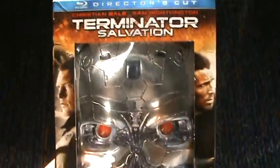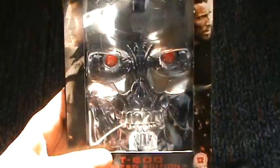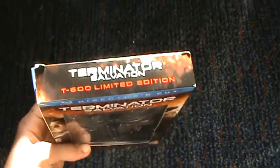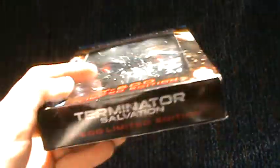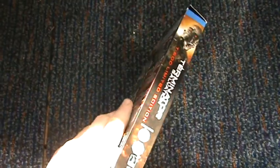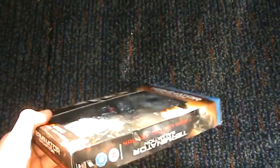So it's the director's cut, it stars Christian Bale and Sam Worthington, you can see them there. On the top there, Terminator Salvation, same on the bottom. On the side, it's quite a thick case, like box it's in.